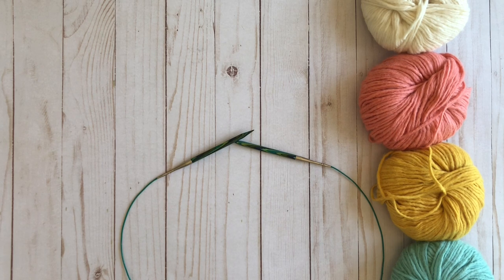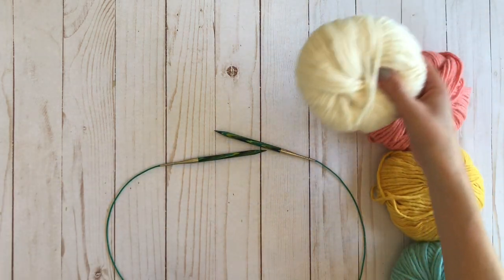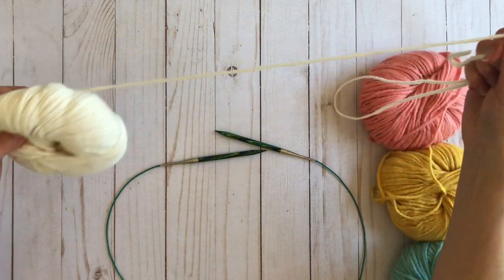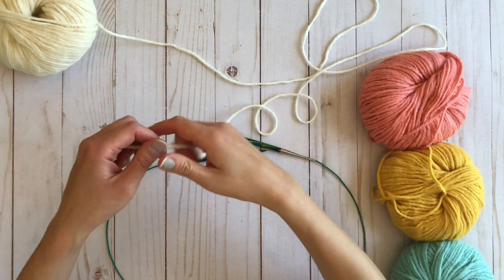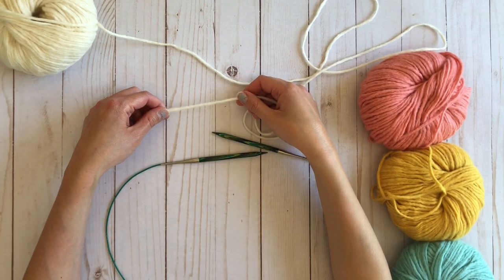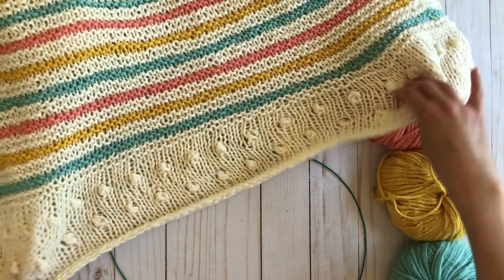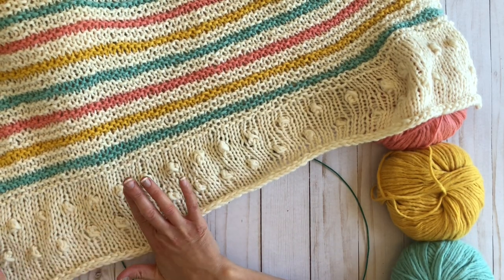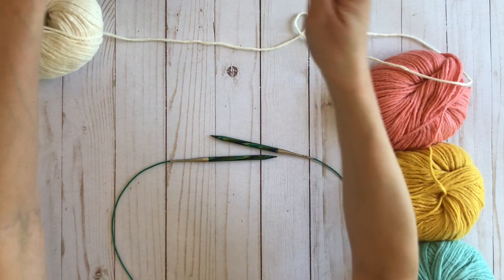To get started, I'm going to use my main color and today I'm going to only do a small blanket — not a full size blanket. I'm going to cast on only 24 stitches to make just a small sample of the blanket. You will be using a long tail cast on.